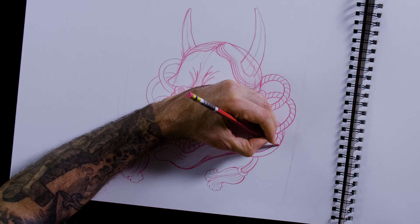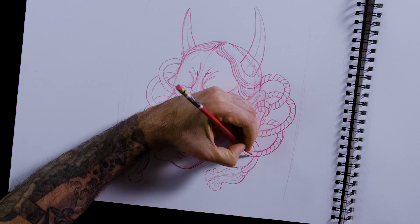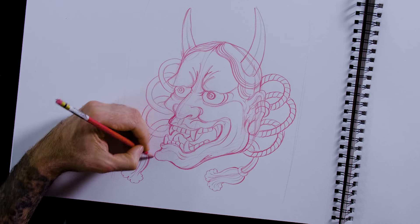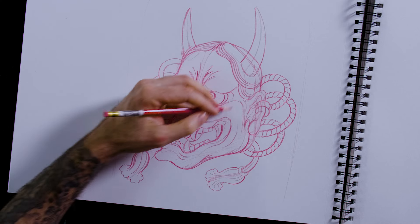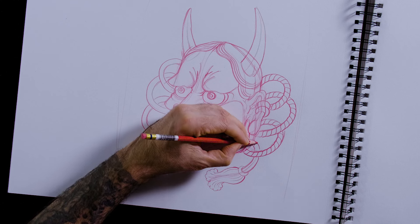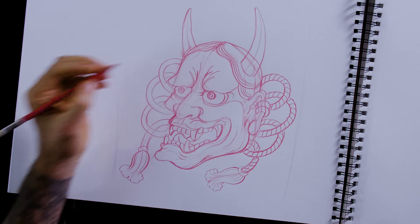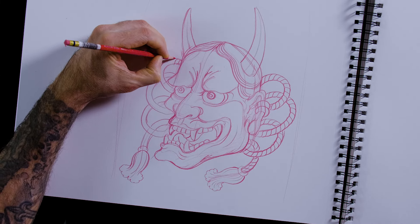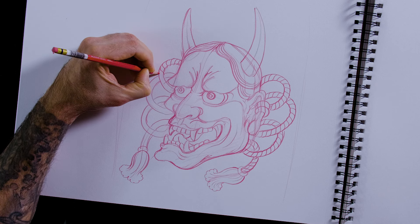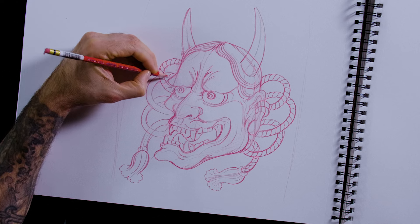In tattooing, it's good to try to put as many repetitive patterns as you can into your design — the same shapes and movements — because it just makes something more pleasing to the eye. It gets a little bit of a rhythm. That's why I'm so drawn to traditional and Japanese tattoos — it has a lot of these rhythms. It's almost kind of hypnotizing and has a decorative quality.